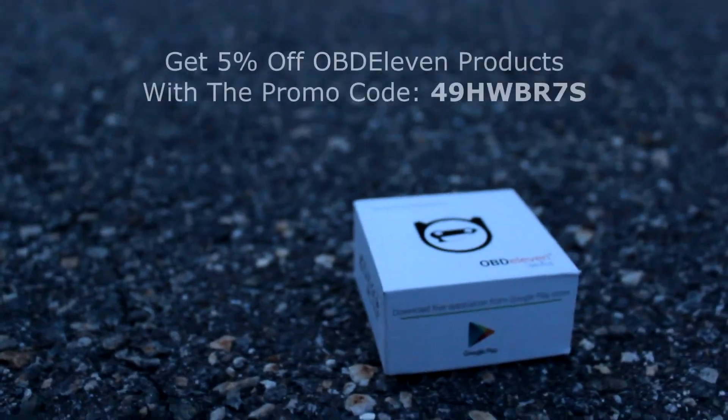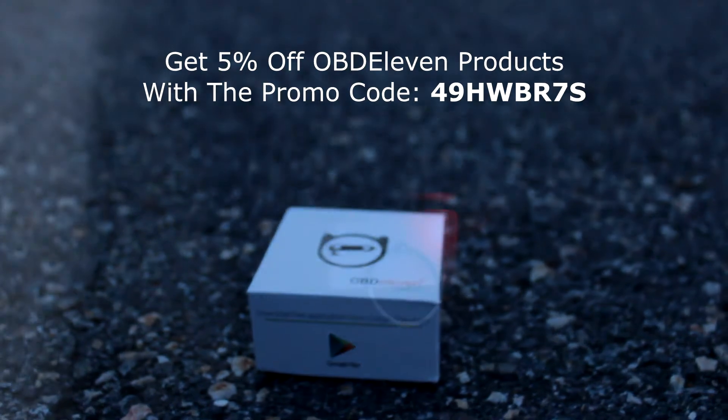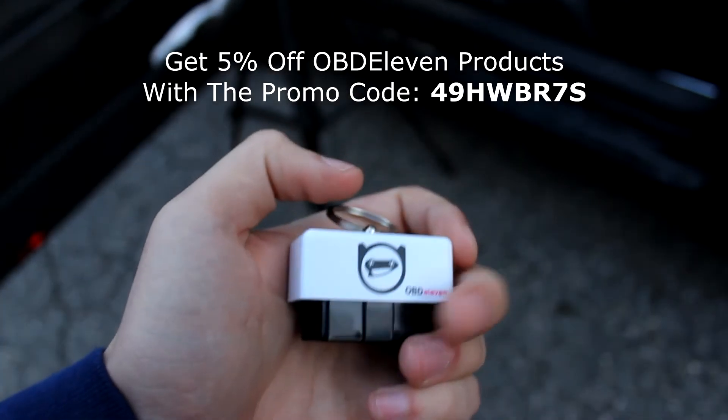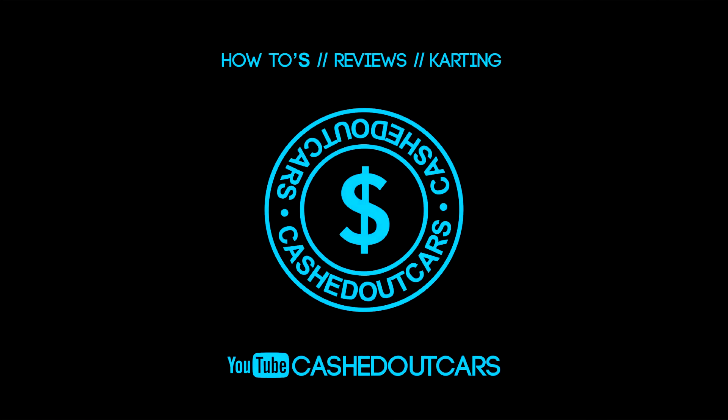All in all, the OBD11 scanner is a pretty cool piece of equipment that will allow you to diagnose your car, clear codes, look at live data, and much more. Feel free to leave any questions or comments below, subscribe for more, and I hope you stick around for the next one. Take care.